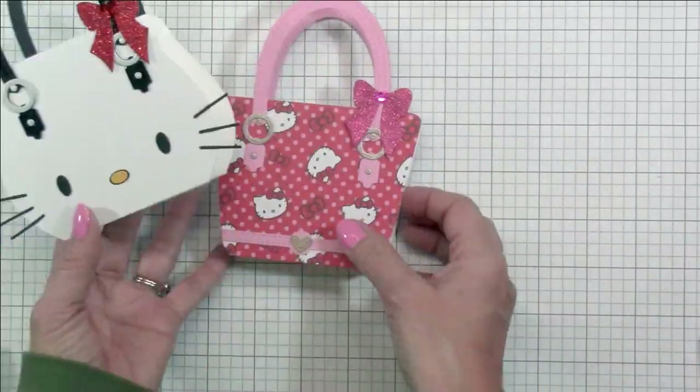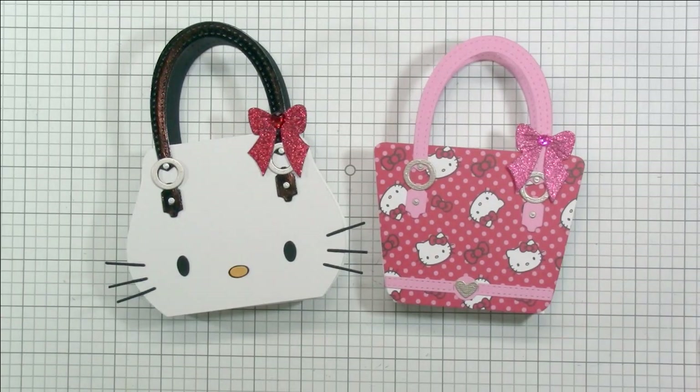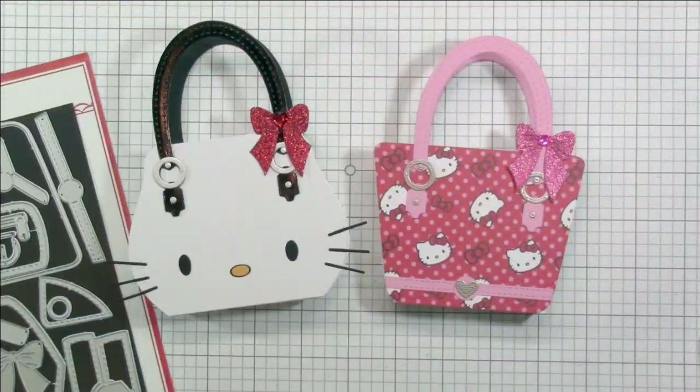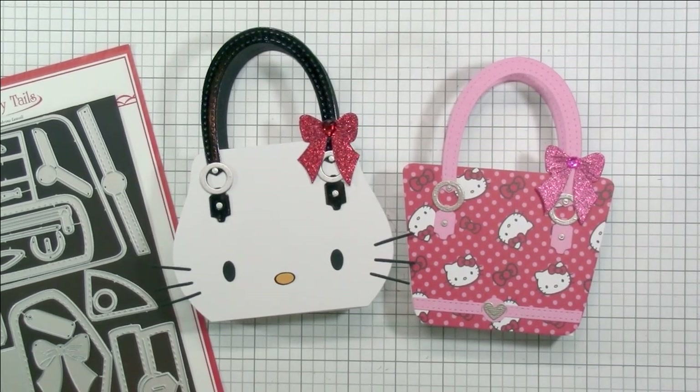And there you have it — the completed treat boxes, the little Loungefly-themed purse treat boxes. I really hope that you enjoyed this video. Again, these are the two sets: the A7 Purse Pop-Up Die comes with the pocket, and the second set is the Purse Pop-Up Add-On. They are linked below in the description box. Thank you guys so much for stopping by. I really hope you like my video. Have a great day. Until next time, happy crafting. Bye for now.